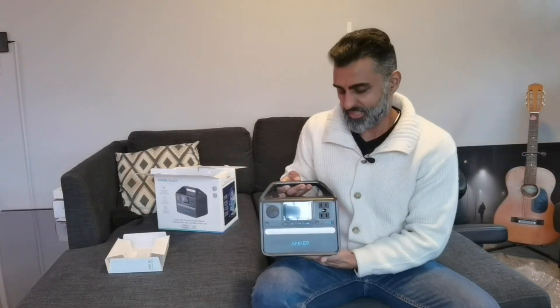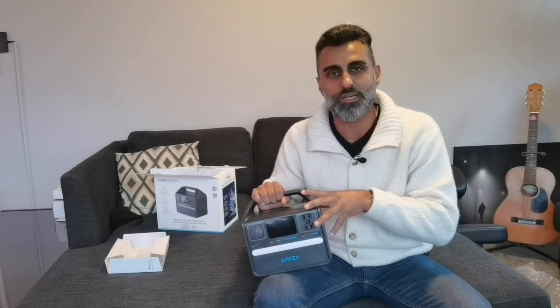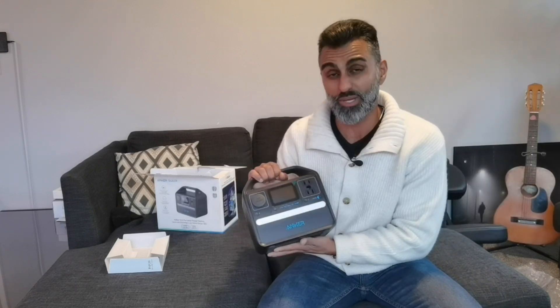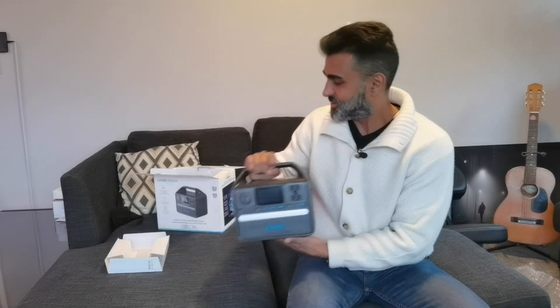One thing I like about this is you keep this indoors — say beside your router and your modem. So if there's a power outage, you could use this to keep your Wi-Fi going. And then when you go camping, you take it with you and charge all your devices. Even your Bluetooth speaker — at some point that's going to die out if you're camping for the weekend. I love this, and it's got this great handle. Super easy.